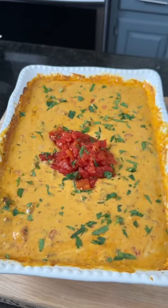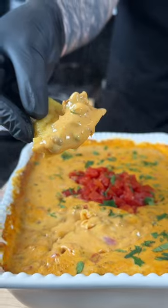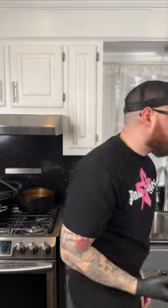We're gonna plate this up with some more Rotel on top, plus some cilantro, cause why the hell not? We're here for a good time, not a long time. Brace yourself for a trademark money shot. Say it with me, guys — looking good. Everything you need is in the caption. Now it's your turn to make it happen.